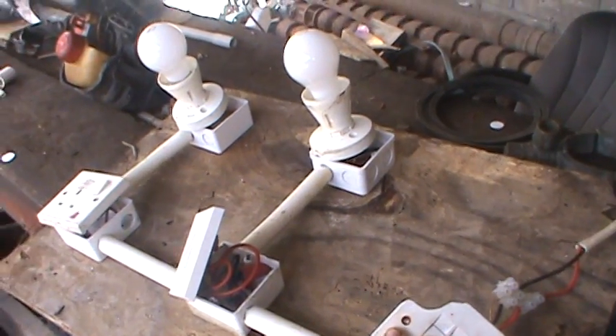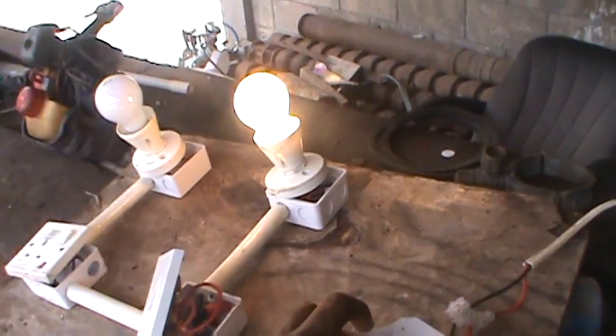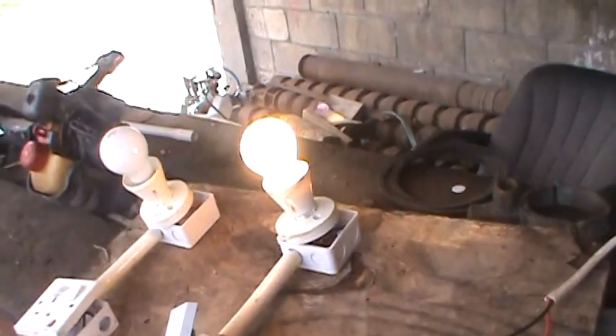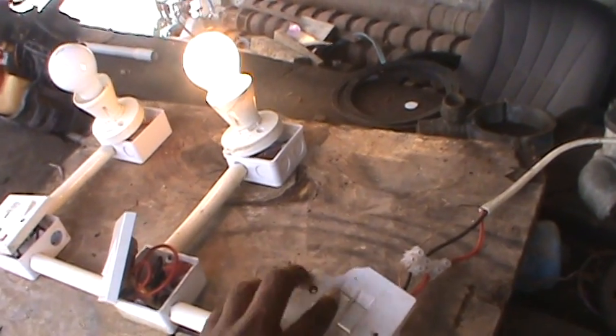I'm going to put on the single-way right now so you can see. Flip — alright, and that's a single-way right there. It's on. If I flip the first switch on my left side, that's the single-way — it's off, and it's on. That's a single-way, keep that in mind.